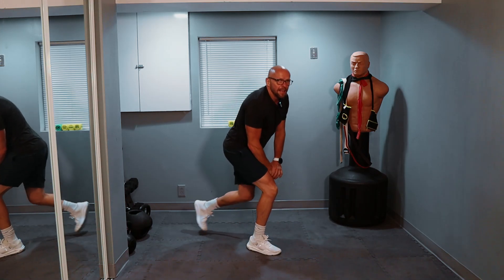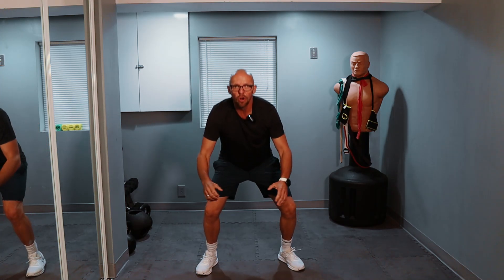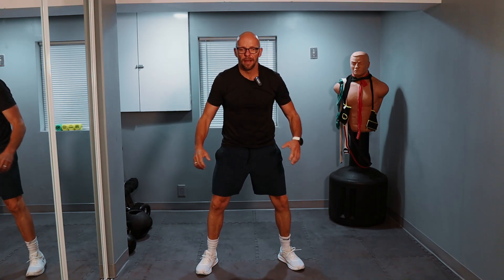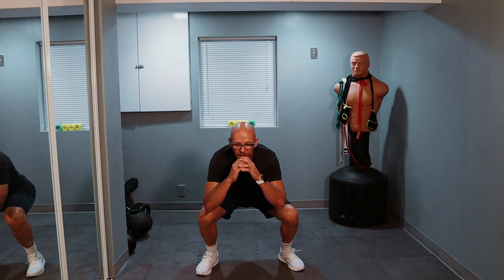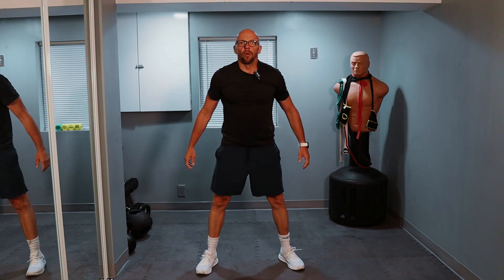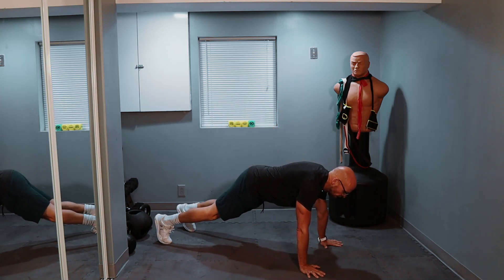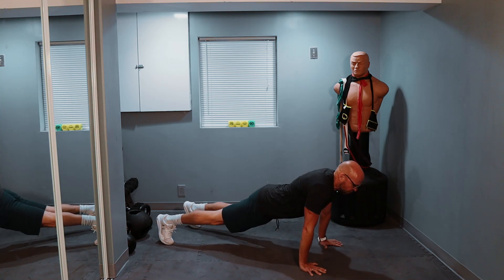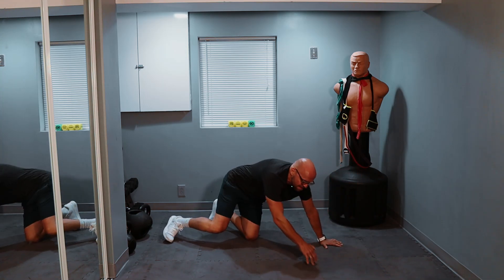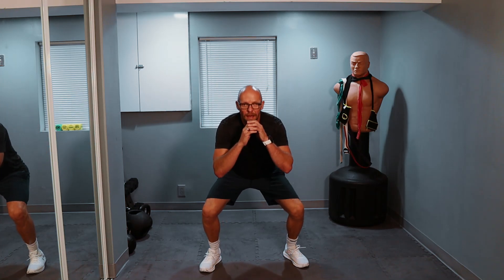Here we go — eight squats and three push-ups. Eight squats: one, two, three, four, five, keep it up, six, seven, eight. Three push-ups on the ground. One, two, three. Nine squats and two push-ups. Ready, guys? Almost done. One, two, three, four — don't stop now — five, six, seven, eight, nine.